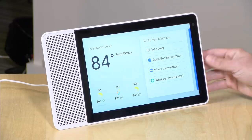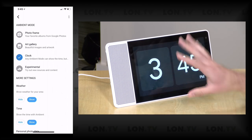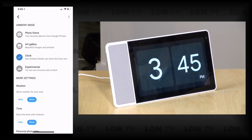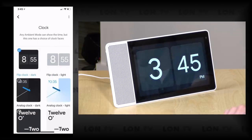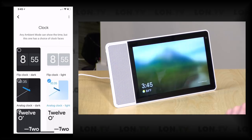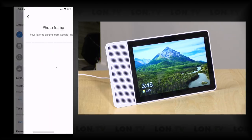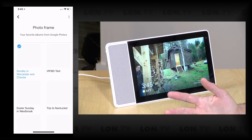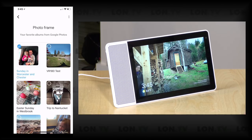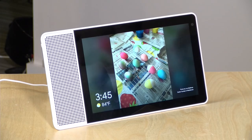Amazon content will likely never come to the Google display, and Google content will never go to Amazon — so you really have to choose your ecosystem carefully. This ambient mode screen can show a flip clock or display your Google Photos; you can select a few different styles in the companion app. After a period of inactivity, it shuts the display down completely while still listening.